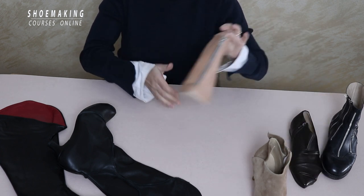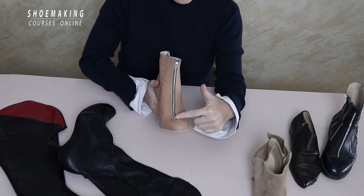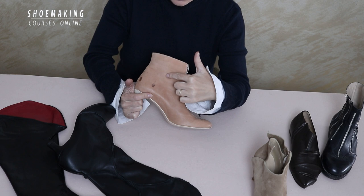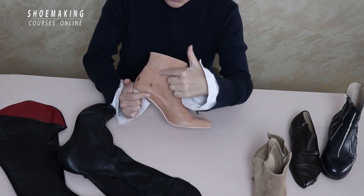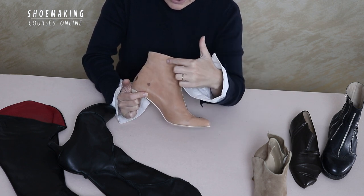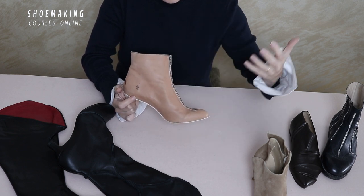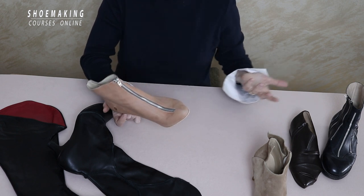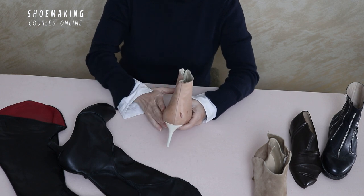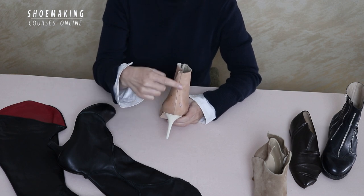Now let's talk about this construction. You can see the zipper is in the center of a boot, but the construction is the same as the one used on the side — we just moved it to the center. In my courses, I explain how to apply it on the side so you'll know how to move it anywhere else you want — mostly to the center or the back. However, I don't recommend placing a zipper on the back.